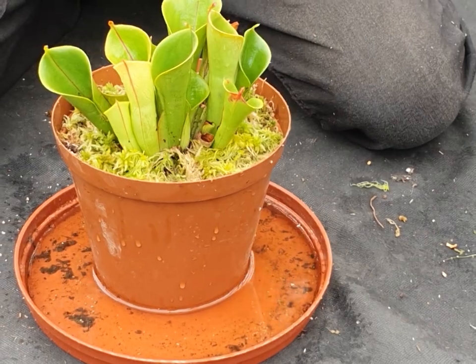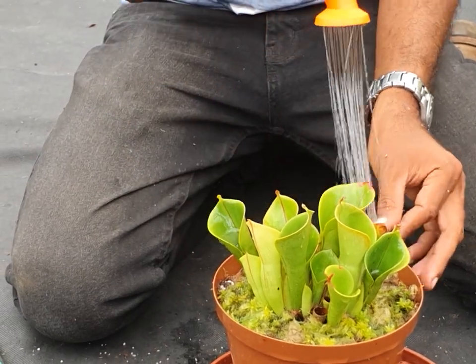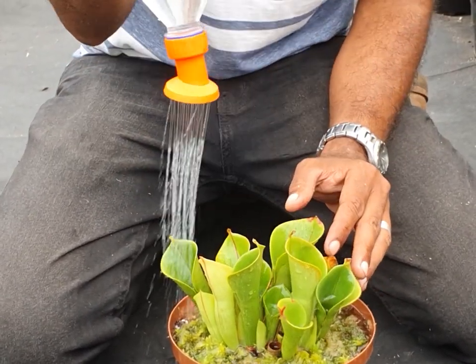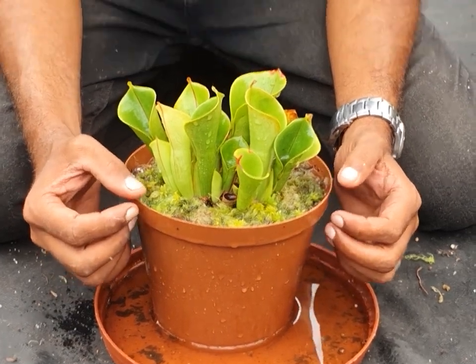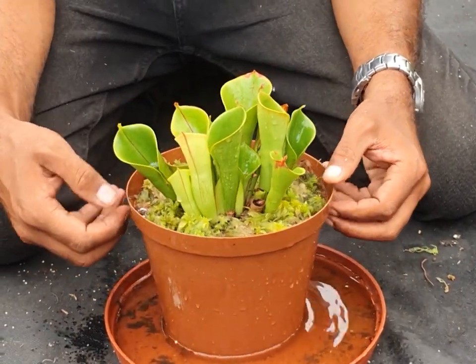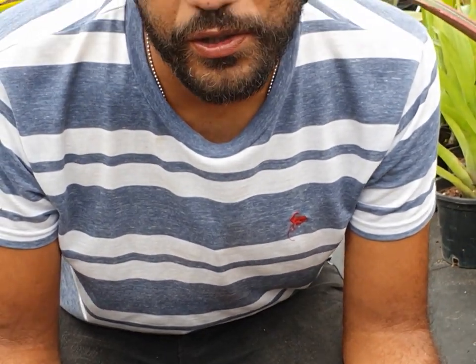Now I'm going to give it some water and just wet down the sphagnum as well, and the pitchers themselves too. What I'm going to do is let it stand in this water overnight and allow it to soak up and really allow the medium to get saturated. Then this Heliamphora will be in its new home and on its way to a healthy growing situation, and the sphagnum is going to keep up the humidity around the plant, which is really necessary.